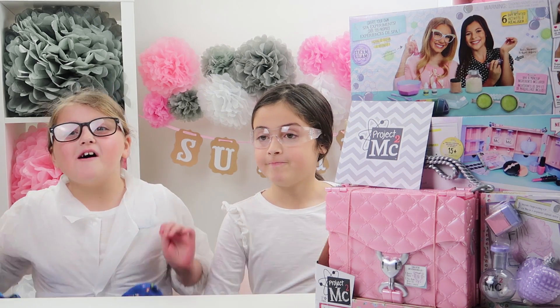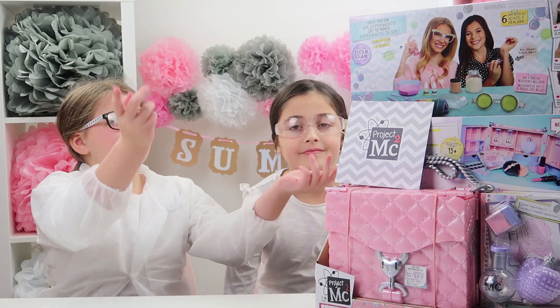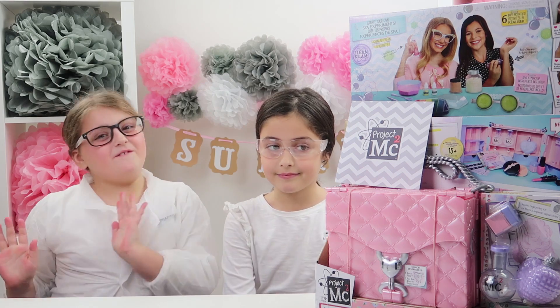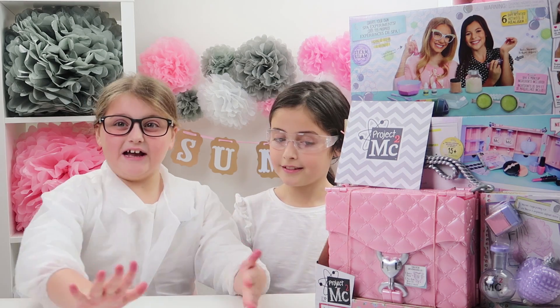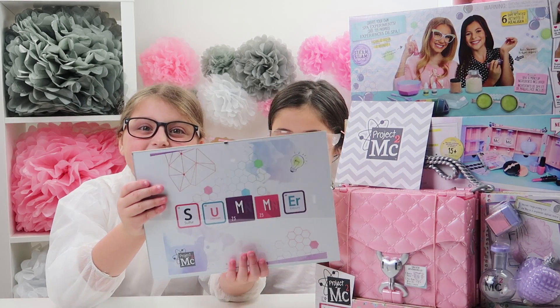And what a better way to celebrate than by using Project MC² on Netflix, because me and Ellie love that show. And guess what — I have my own name in science!